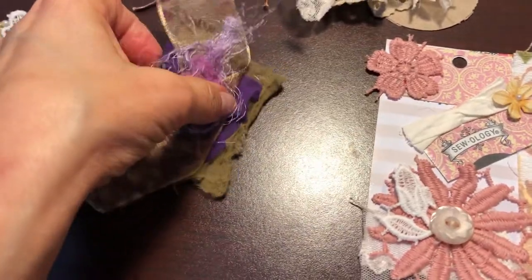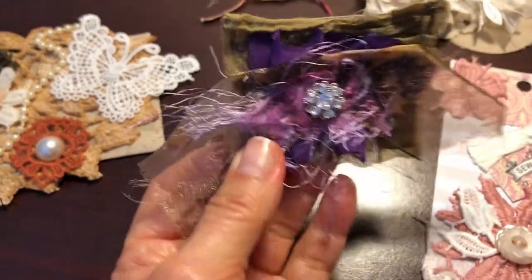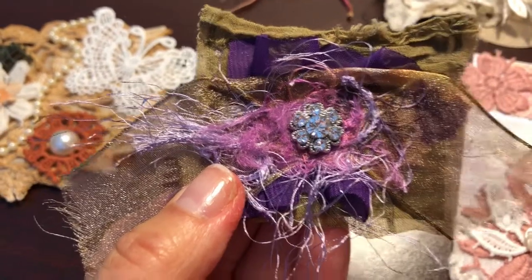I made this up and it turned out really, really cute. Just backed it with some cardboard and put all kinds of little embellishments on there with a little bling in the middle. It's beautiful colors of purples and greens.